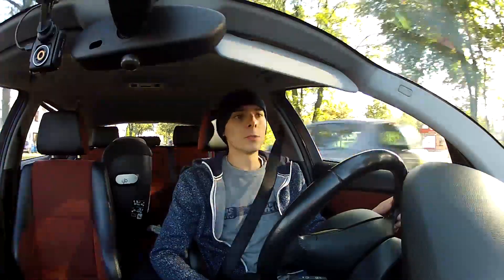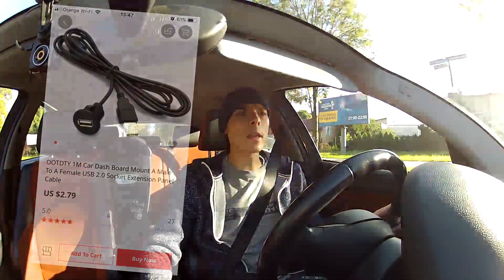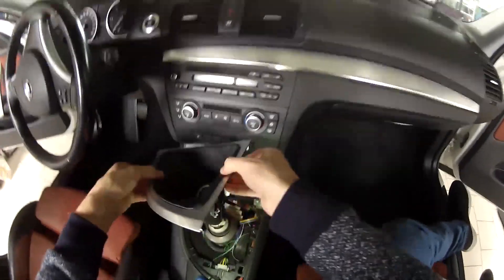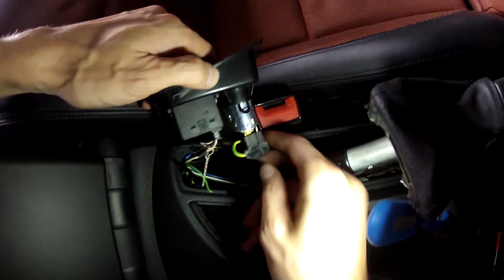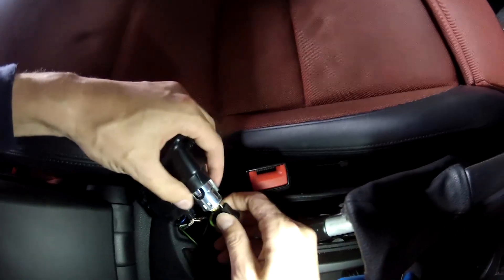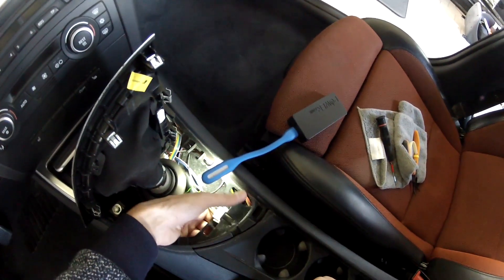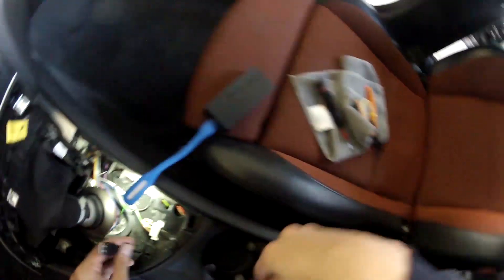Today I installed a USB port that's easily accessible for me. I just had to pry a few things, remove a couple of items to guide the wire, and remove one of the 12-volt sockets installed in the BMW 1 Series. I had three 12-volt sockets — one under the radio, one under the armrest, and one in the trunk. The middle one under the armrest, which I wasn't using anyway, is gone now — I replaced it with the USB port.